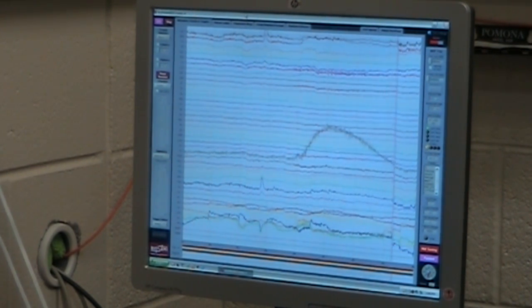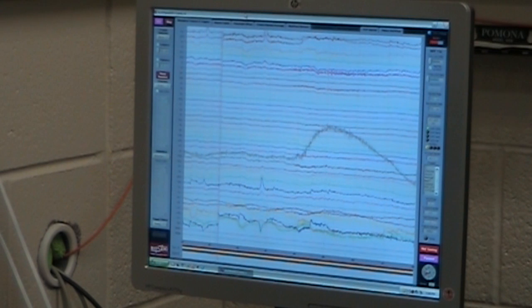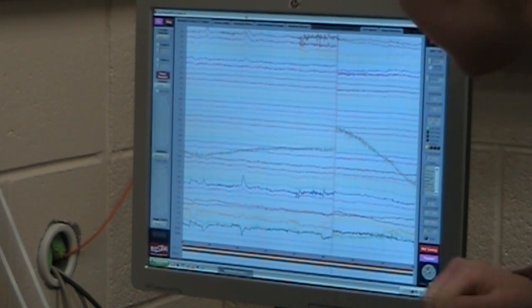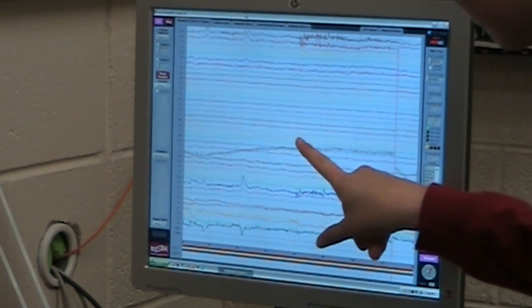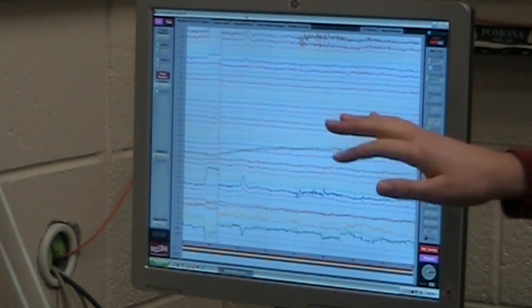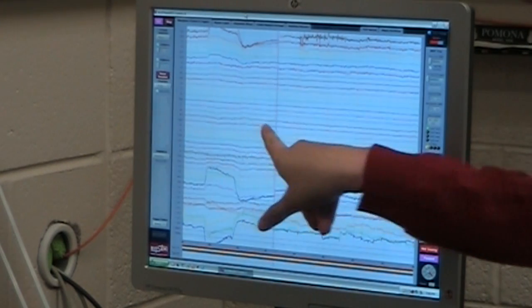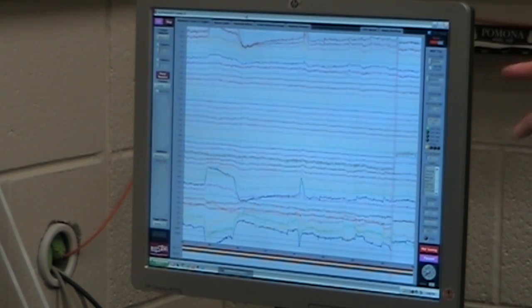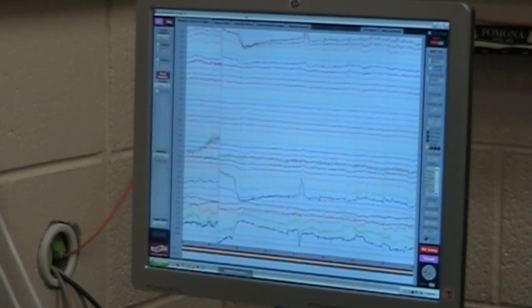If you close your eyes and relax, then open them, you can see how the wave signal changes a little bit — your alpha waves aren't super strong but there were a few right there. Try to stay focused and alert because we will know if you are falling asleep on us.